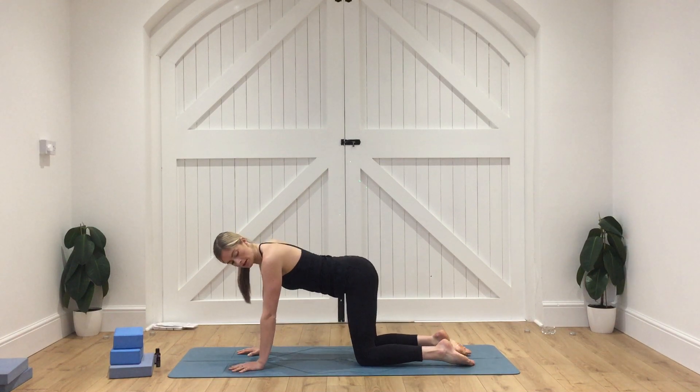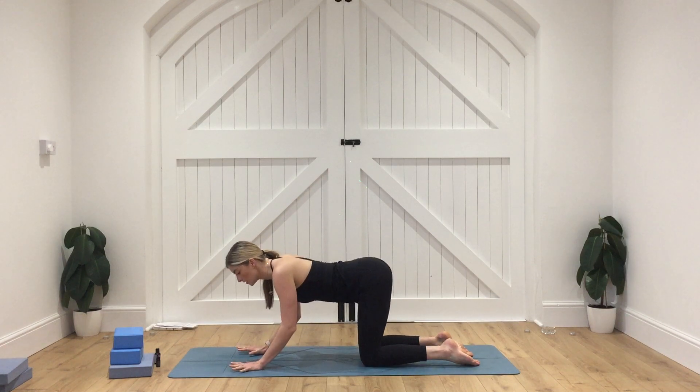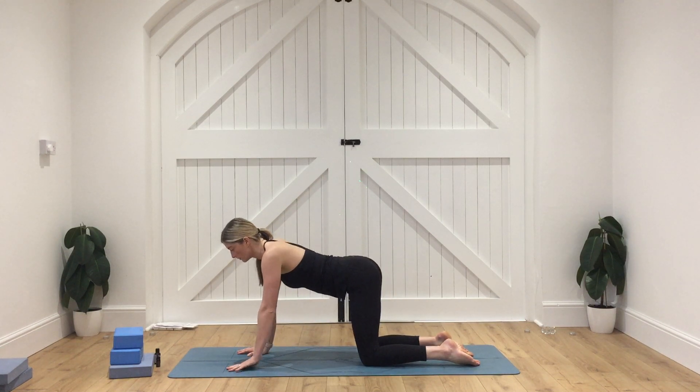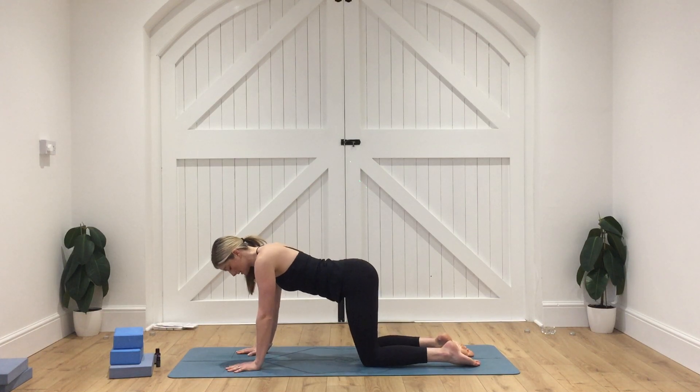Spread your fingers really nice and wide. We're going to have the shoulders in line with the wrists and the hips in line with the knees. Really think about pressing the ground away from you. Think about shining those elbow creases towards the front edge of the mat. Make sure those knees are about hip-width apart.